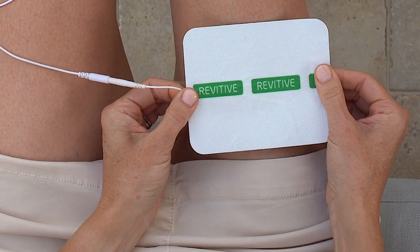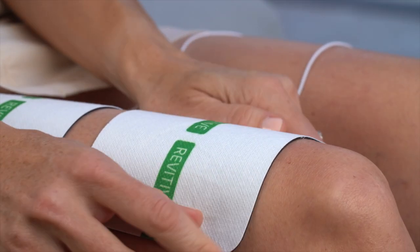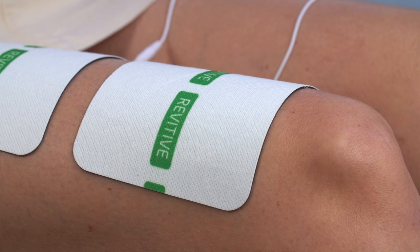Press one of the arthritis pads across the very top of your thigh, then gently press the second arthritis pad across the bottom of your thigh, a few centimeters above the knee.